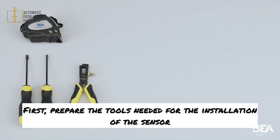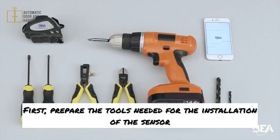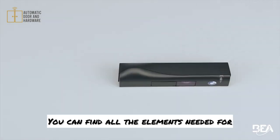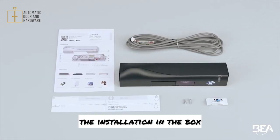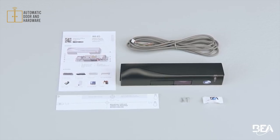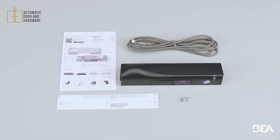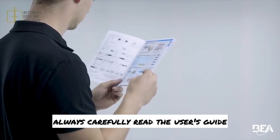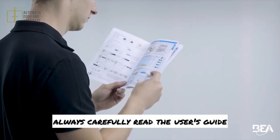First, prepare the tools needed for the installation of the sensor. You can find all the elements needed for the installation in the box. Before installing the sensor, always carefully read the user's guide.